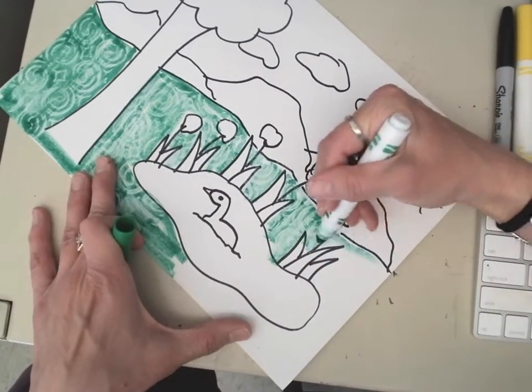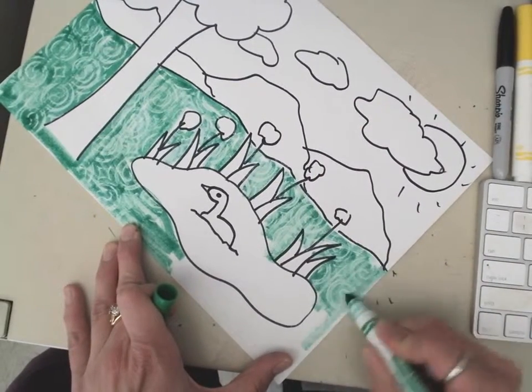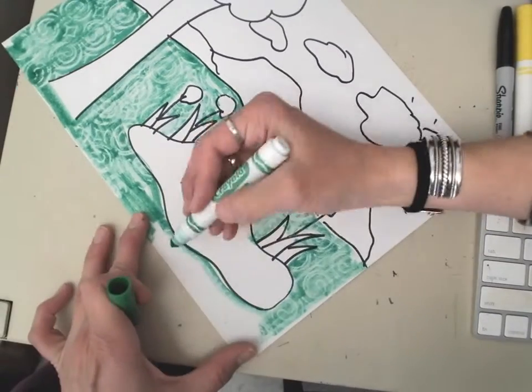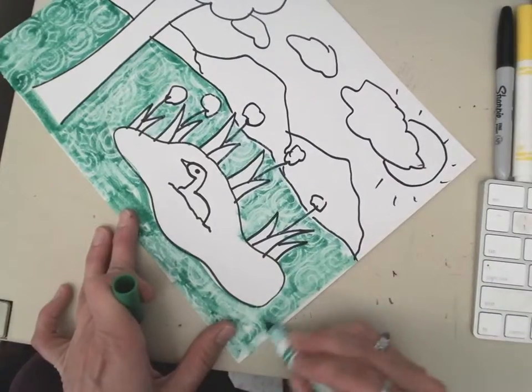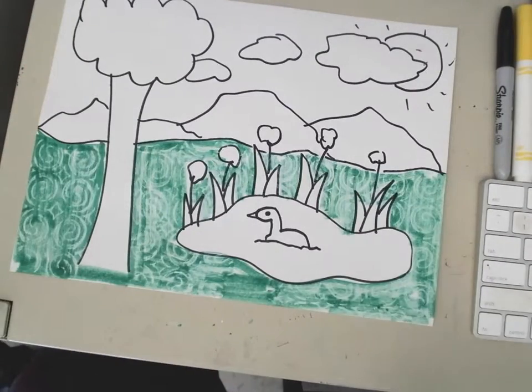I'm kind of going through and making that texture show through my marker. Can you see how that swirl is showing through my green grass?